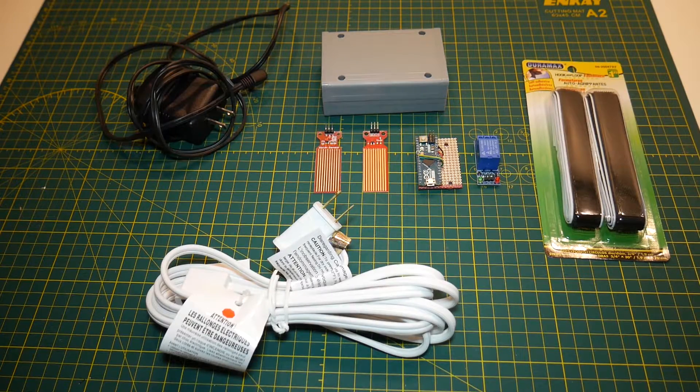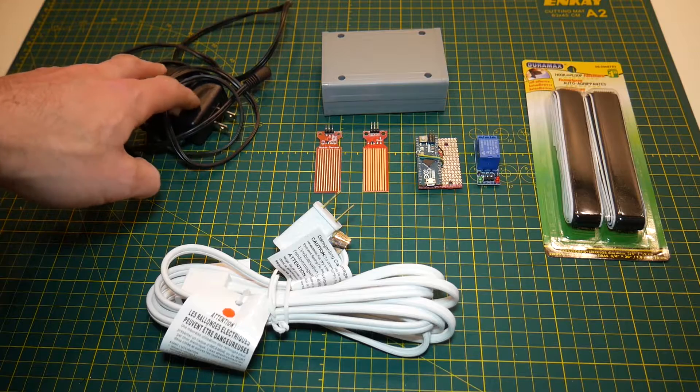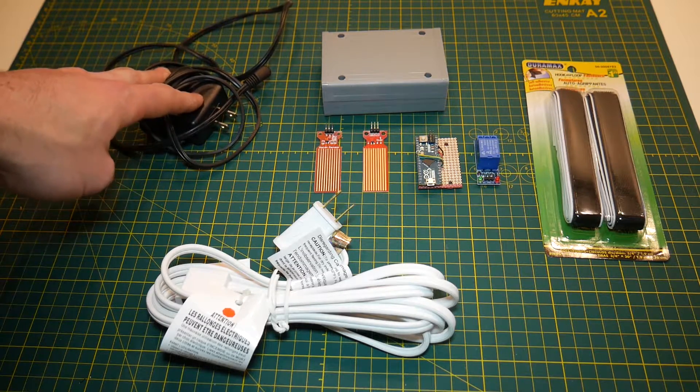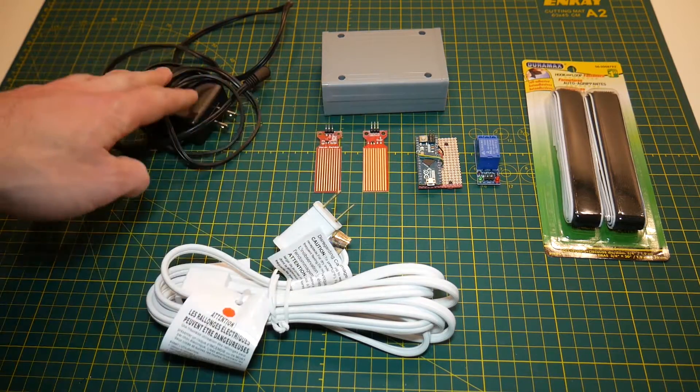The first thing we're going to go over are the components we need to build our control circuit. In the top left hand corner we have a voltage regulator that's going to take our 120 volt AC power from our extension cord down to 5 volt DC power to power our sensors.